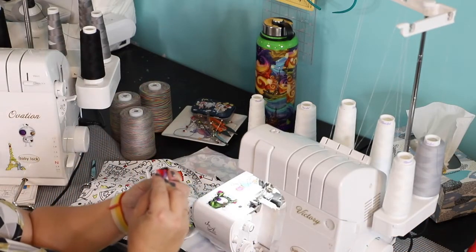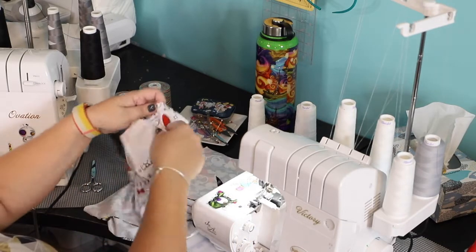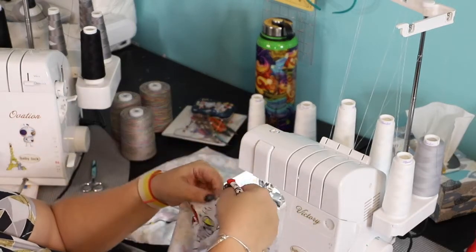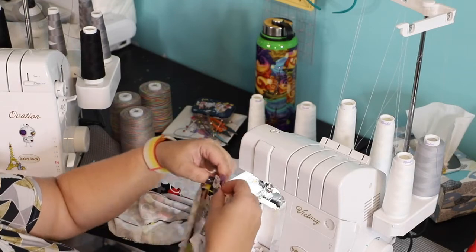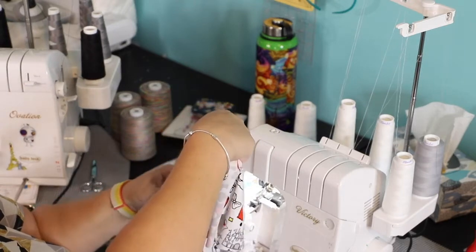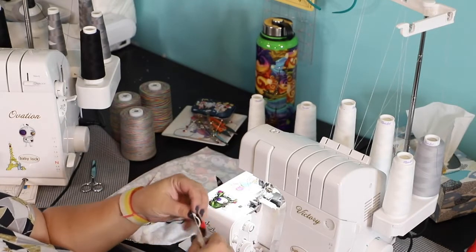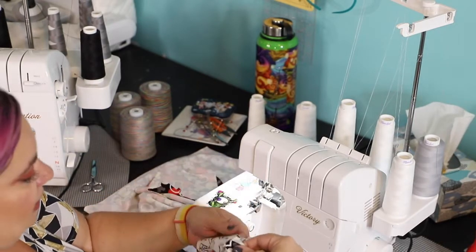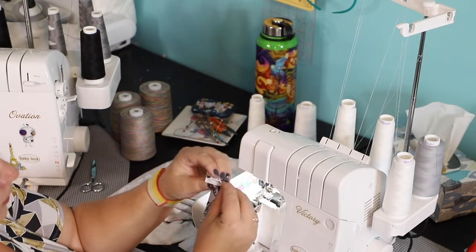I'm going to match this center back to my center back notch that I put when I was cutting the fabric. If you didn't mark one, just find the center back of your back yoke and pin that in place. Then you're going to bring your front all the way in. This fabric rolls a little bit, so bring it in all the way.